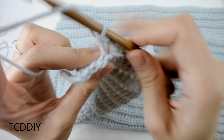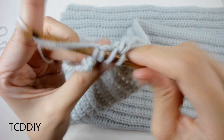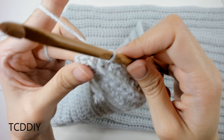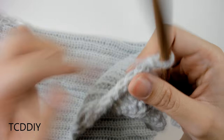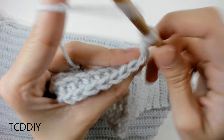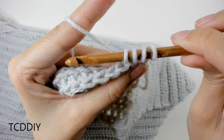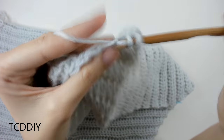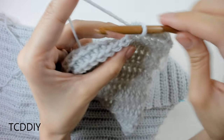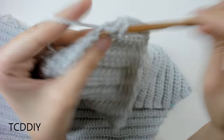Decrease together: yarn over, insert into that third to last back loop, yarn over, pull through; into that second to last back loop, yarn over, pull through — four loops on hook. Yarn over, pull through everything. Then put one regular back loop half double into that last back loop. Do a chain up of two, prepare for a half double, decrease into the first two back loops, then go all the way down with back loop half double crochets, maintaining the decrease along the top end. Keep going until you have the same amount of rows as the first side — mine was 25 rows.